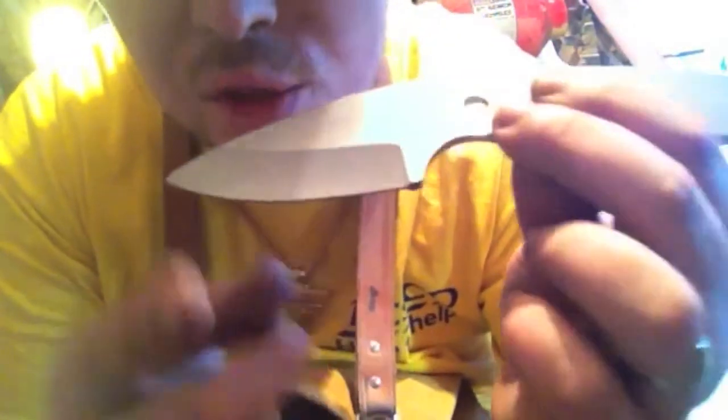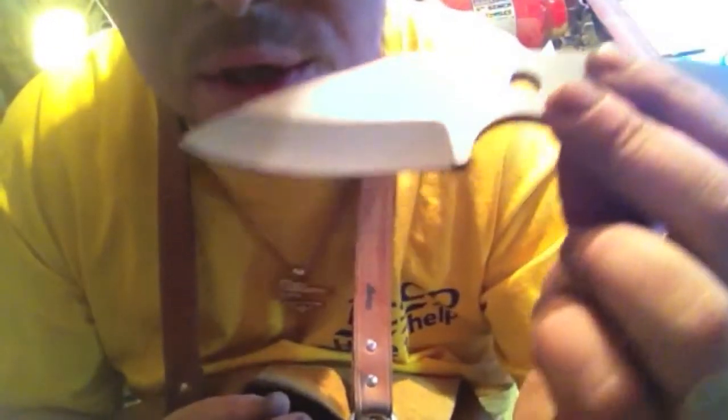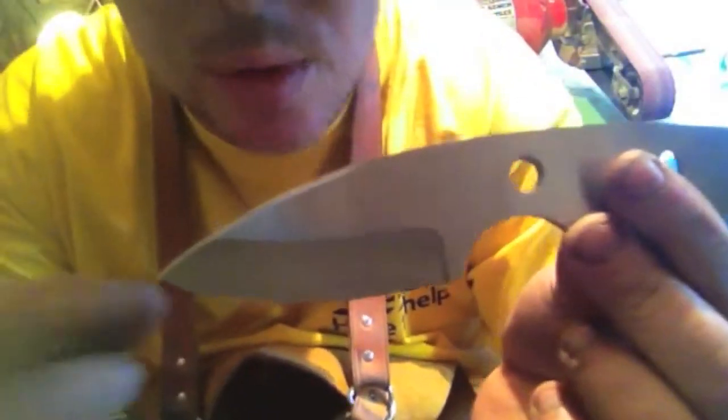I'll just keep making these — probably in the hollow grind. This is rough at the minute — it's just a 60 grit finish — and this has got to be heat treated too. This will be the final design on the stealths.